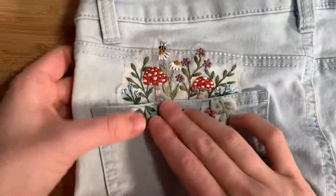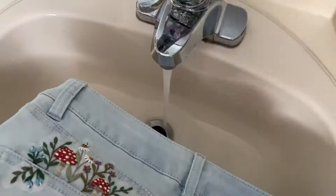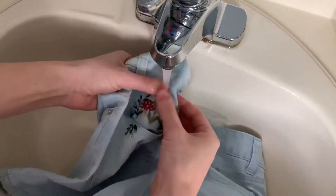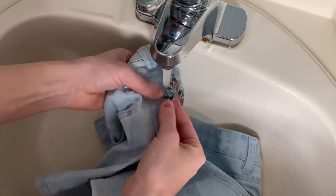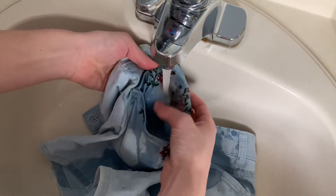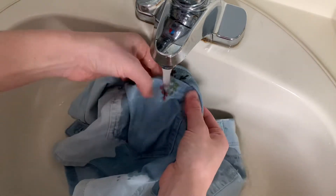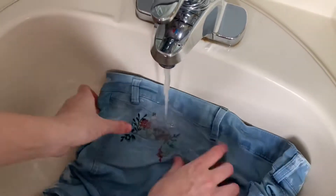Congratulations on being done with the stitching part — now it's time to wash off the stabilizer. Run your garment under lukewarm water and really rub at all the little sections, getting into all the nooks and crannies. As the stabilizer starts to dissolve, repeat this process a few times, as with just one wash your garment can dry a little bit stiff. You may want to submerge it in water if you can, and then when you're finished just take it out and hang it to dry.